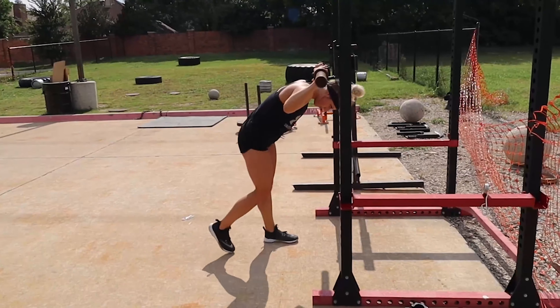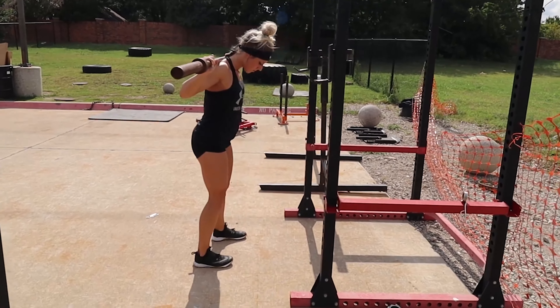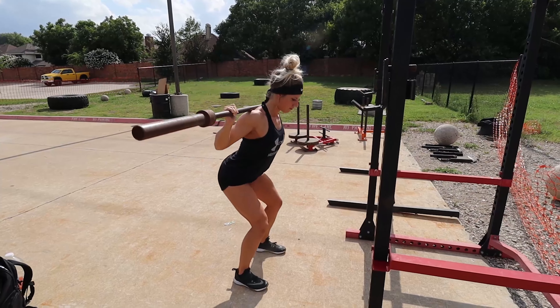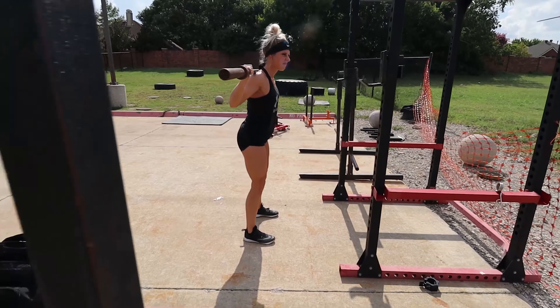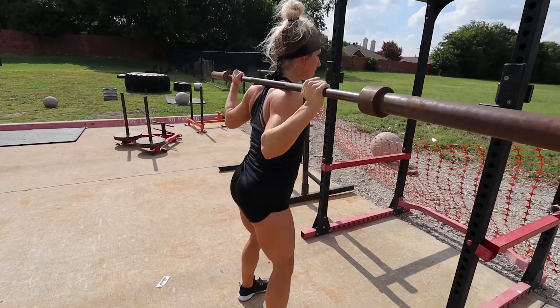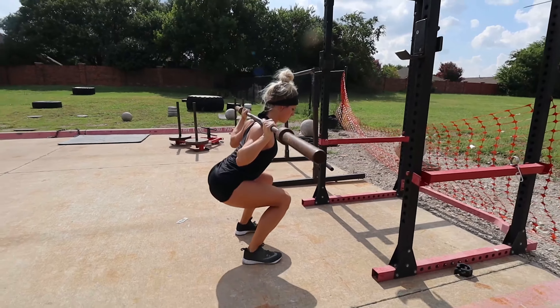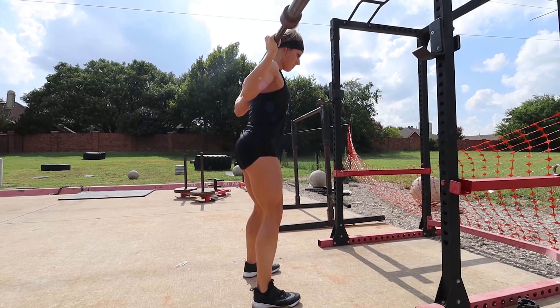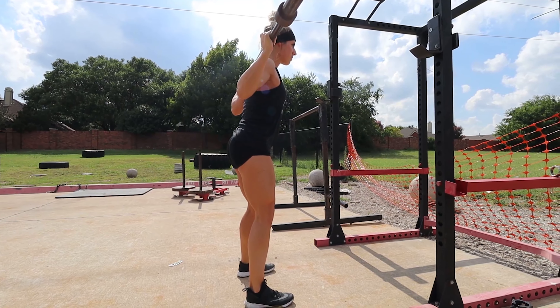This is called supersetting. You're going to jump on a heavy compound movement like back squats or front squats, load that weight up, and hit some really heavy, deep reps — going all the way down into that hole. You should feel like your ass is going to rip out of your pants at the bottom. Do about six reps.